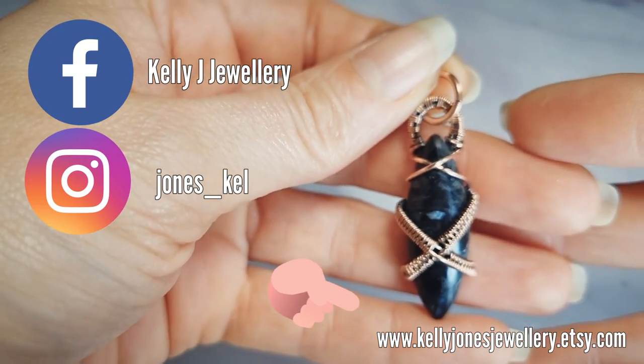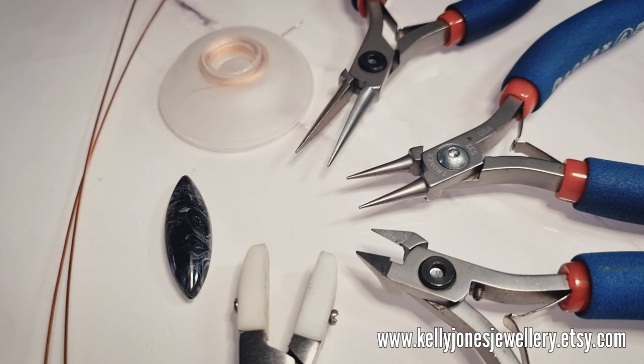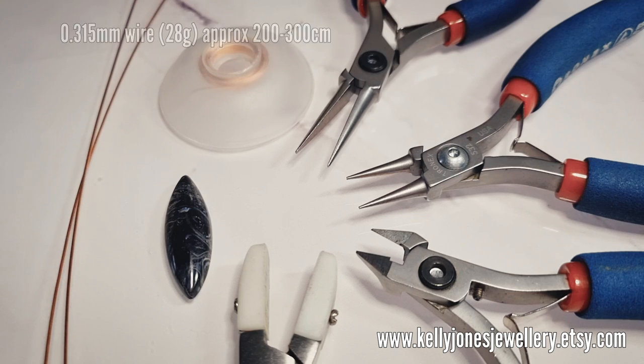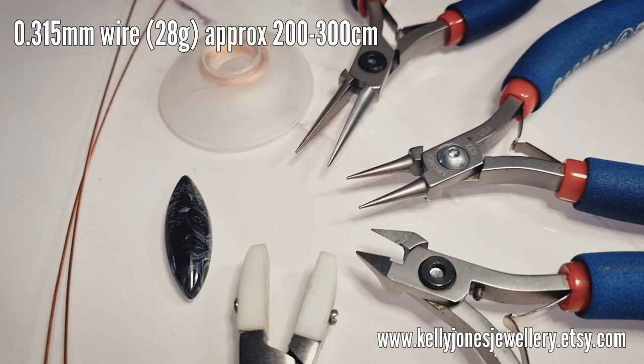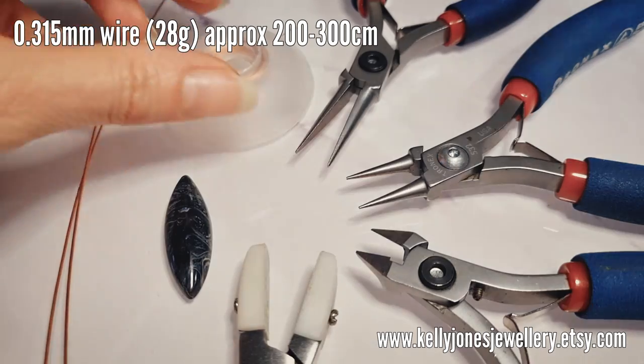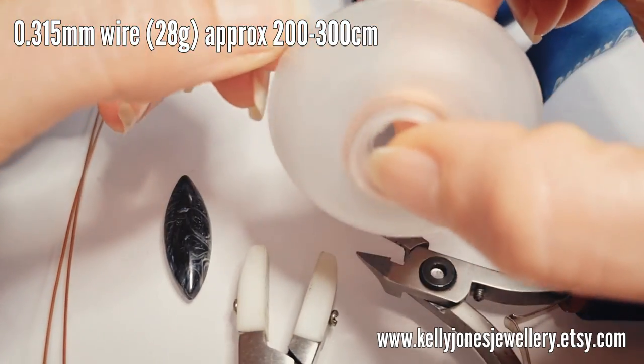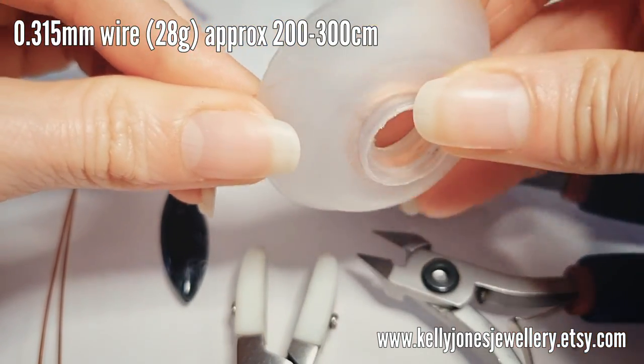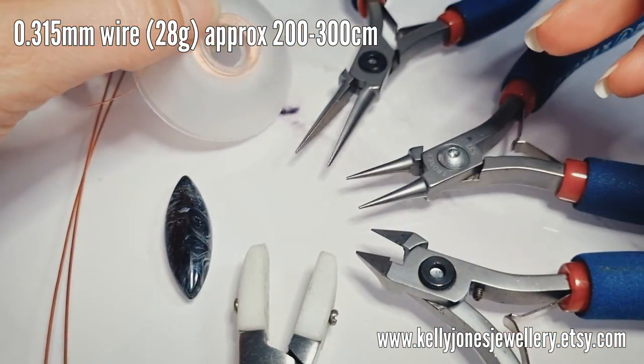I have one in a sale at the moment. To make this pendant you'll need 0.8 millimetre wire - that's 20 gauge - and I've cut two lengths at 10 inches, that's 25.5 centimetres. I've got weaving wire at 0.315 millimetre, that's 28 gauge, and I've wound 300 centimetres onto my bobbin. If you don't have a bobbin you can cut lengths as you go. This is a Bobby's bobbin by Beadsmith.